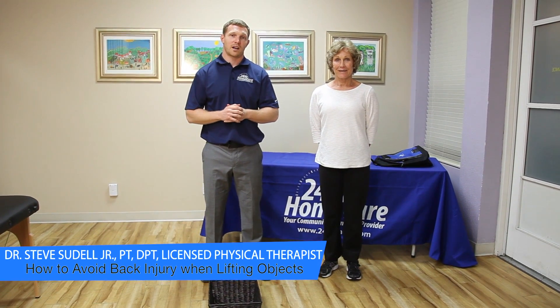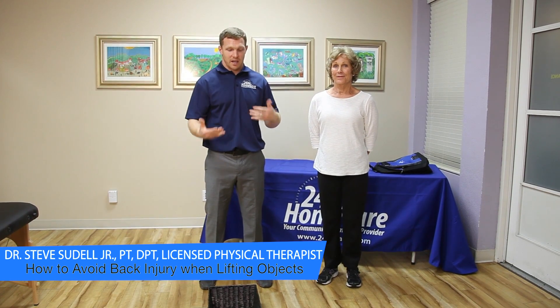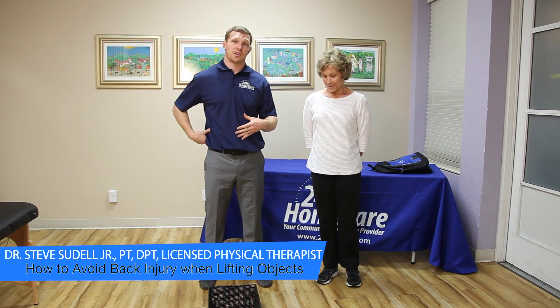Hi, this is Steve, a licensed physical therapist with 24-hour home care. I'm here with Polly, and today we're going to show you how to safely pick an object up off of the floor without injuring your back.